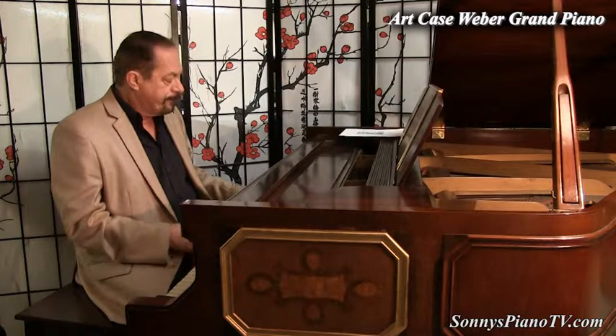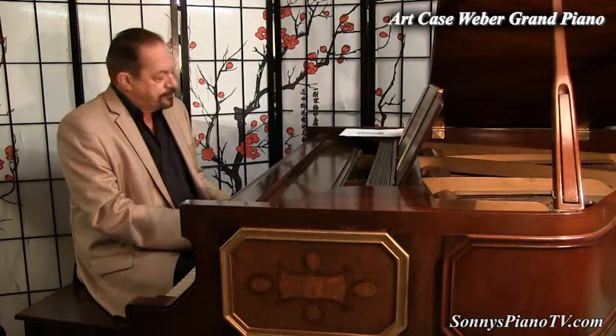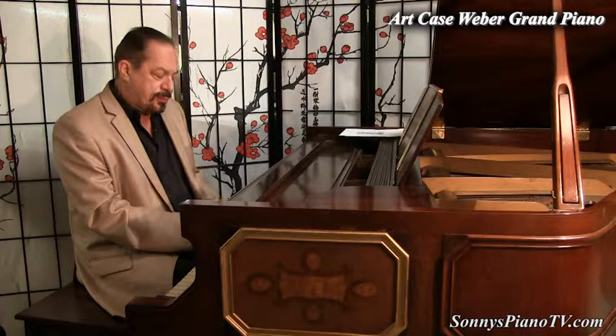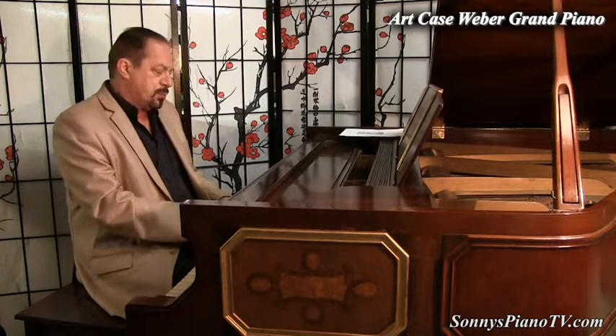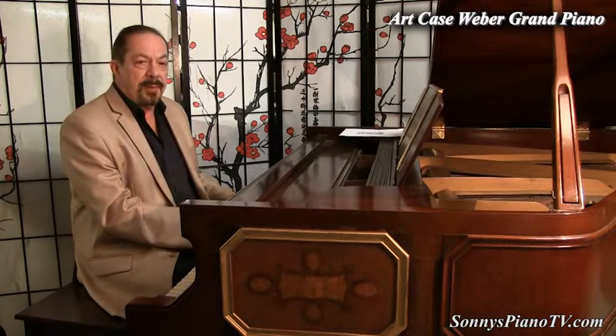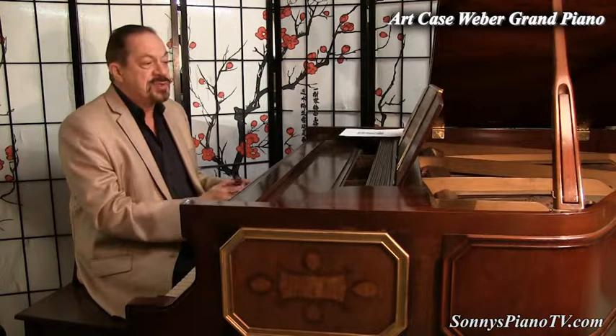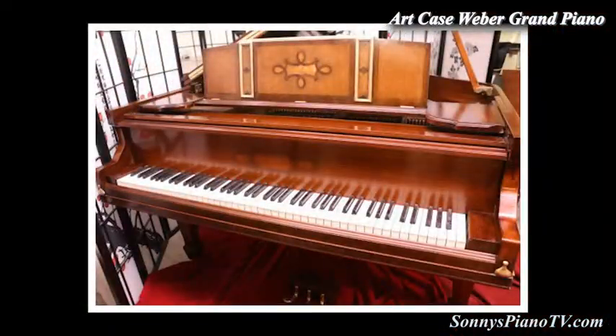This panel was made in 1930. Pianos bring happiness and joy to our hearts and our minds. And we are specializing in art case pianos here at Sonny's.